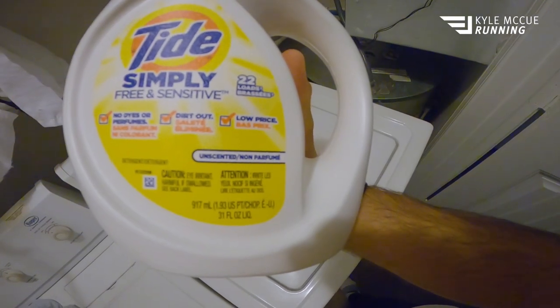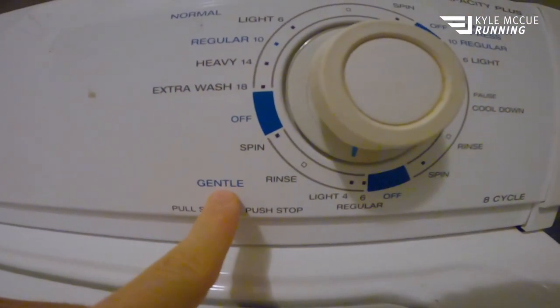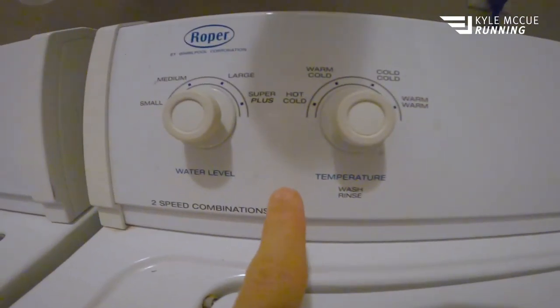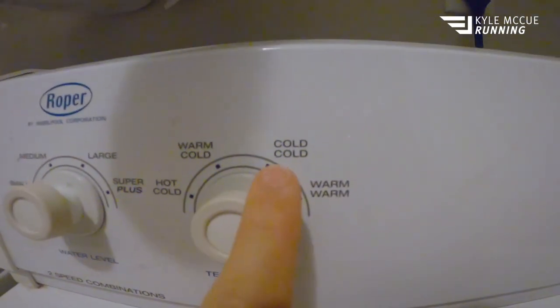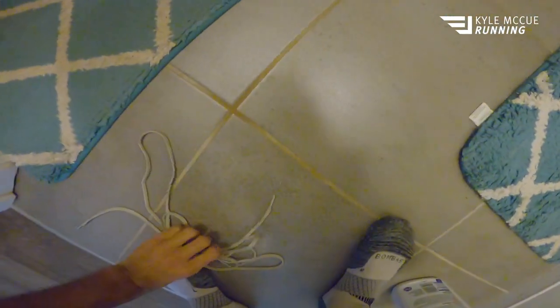You're going to want to use a clear detergent — mine is fragrance free, but you definitely want clear detergent. Finally, right before you get going, make sure it is set to delicate, and you're going to do the shortest cycle you have on your machine. Obviously cold water — cold, cold — no warm, no hot. Don't put hot water in your shoes; it might be fine, but it's not what I did.